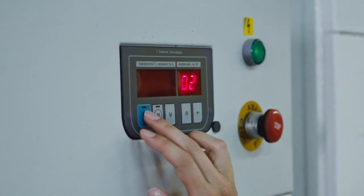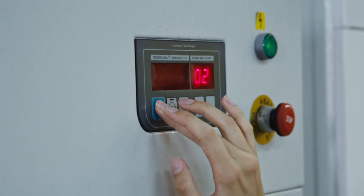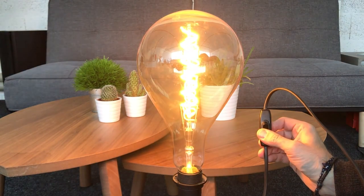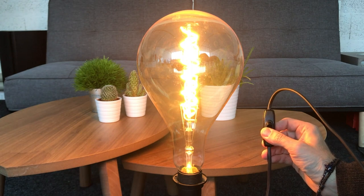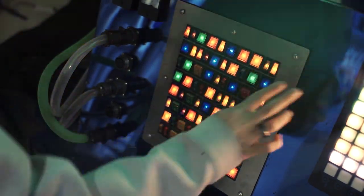When renovating your home or updating the switches and sockets, you may have to decide on the type of switches to go for. Not only is the finish a big choice — for example, whether to go for brushed chrome, polished chrome, white, black, nickel, or brass — you may also be unsure about the style of switch to go for.